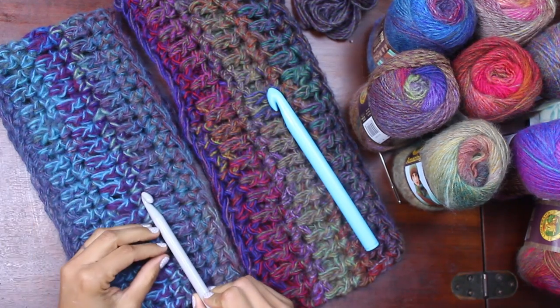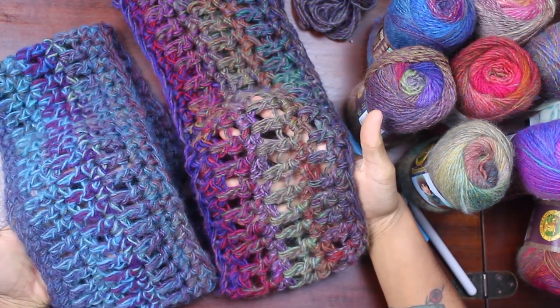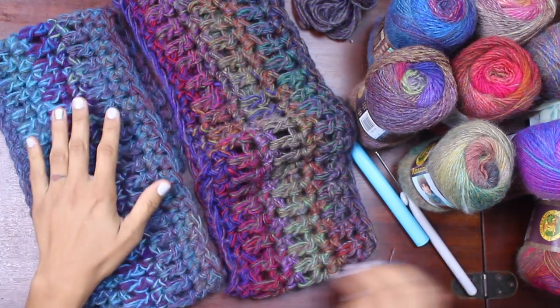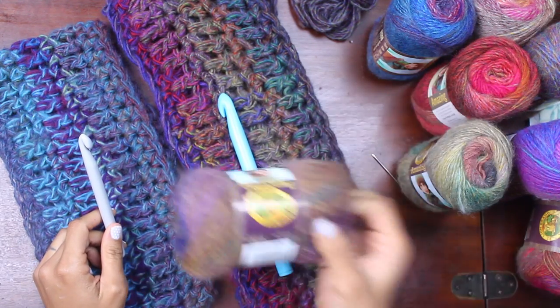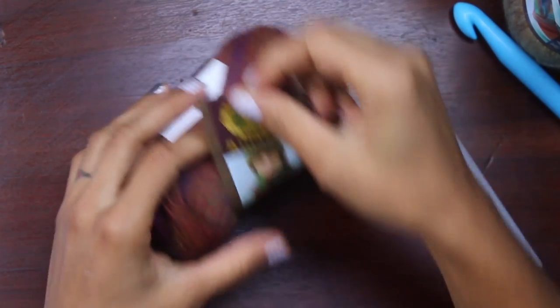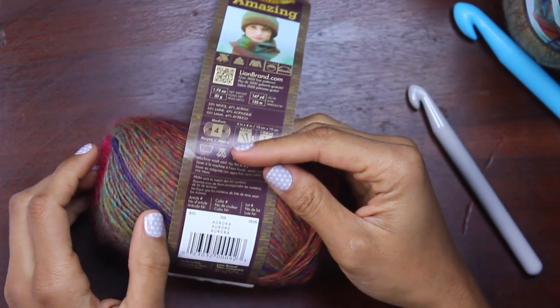With the size P hook, my stitches were closer together. You can see a lot more of my fingers on this sample than on this one. It's a little bit stiffer, and because it's shorter it's going to lay closer around your neck and help keep you a little bit warmer. So what I've chosen to do for this tutorial is work it in a size P crochet hook. I've included a link in the description box below on where to find your Amazing Yarn and where you can purchase these large crochet hooks. We're starting off with our one skein of Lion Brand's Amazing Yarn in the colorway called Aurora — I think this is just super pretty.